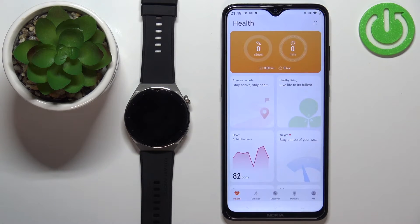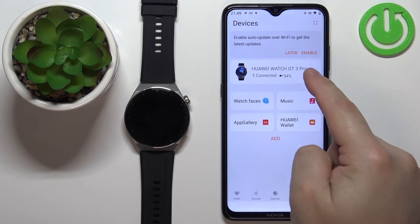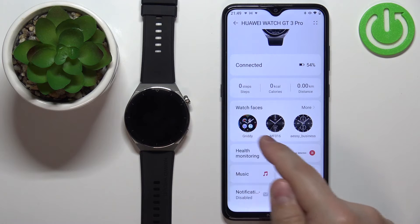In the app you should see the health page. Now tap on Devices, then select your Watch GT3 Pro from the list of devices. On this page, scroll down and find the Watch Faces category.